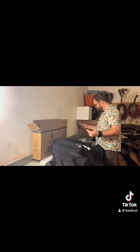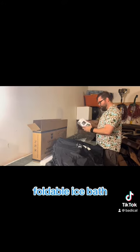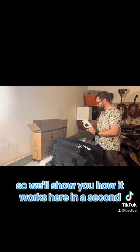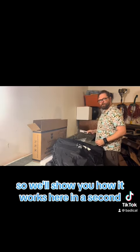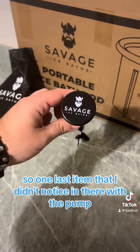It also comes with a repair patch in case you do mess it up — that's pretty cool. So it's a foldable ice bath, great for transporting around, and we'll show you how it works here in a second.